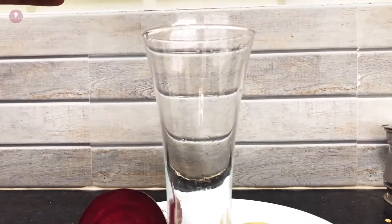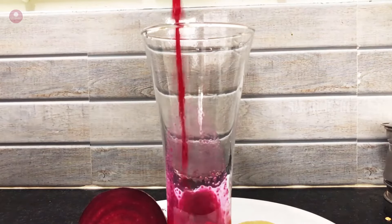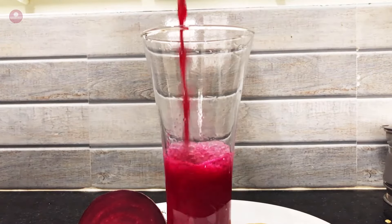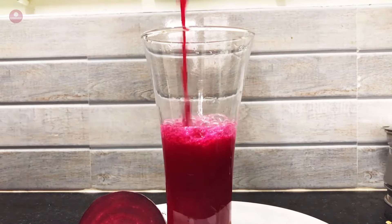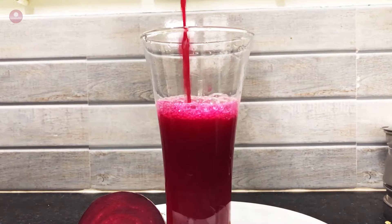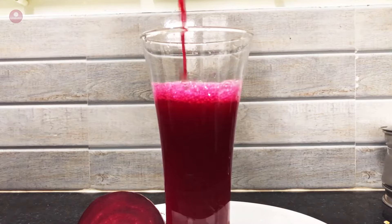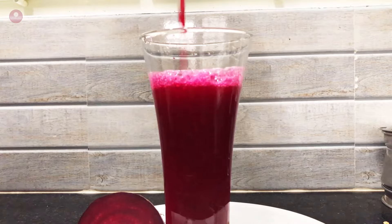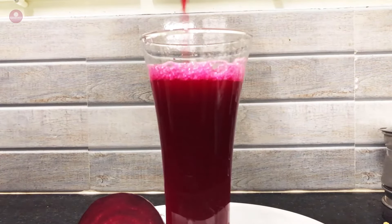Now we are ready to serve the beetroot juice. We can add two glasses. This is the beetroot juice. There are many ingredients in the beetroot — there are about 20 ingredients in the beetroot. That's why we eat vegetables as well.